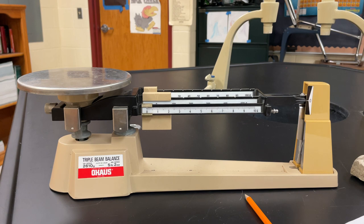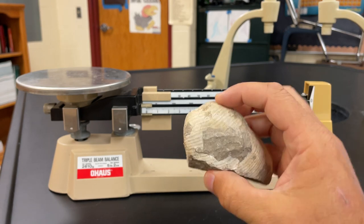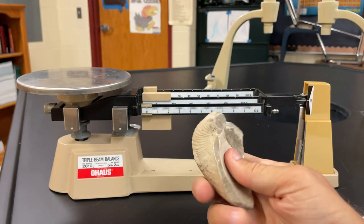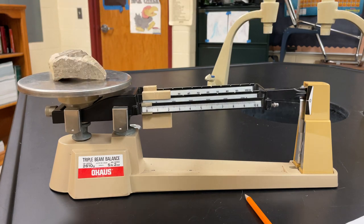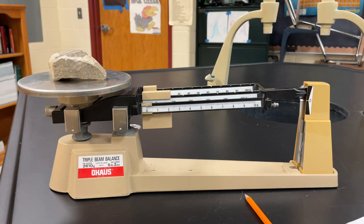So now I just take an object that I want to find the mass of. I have this brachiopod fossil here — a beautiful brachiopod fossil found in eastern Kansas. I'll put it on the pan, and you'll notice as soon as I put it on, it's off. There's too much mass on this side, so I need to use these counterweights to even it out.